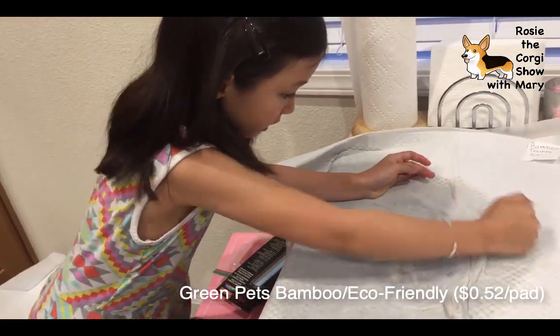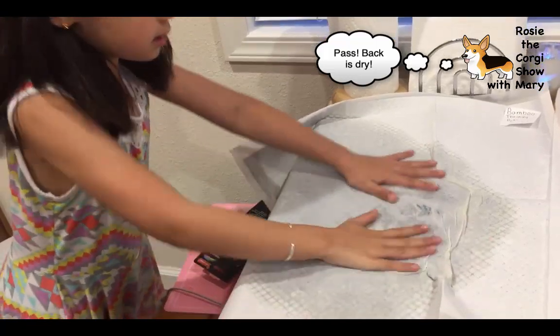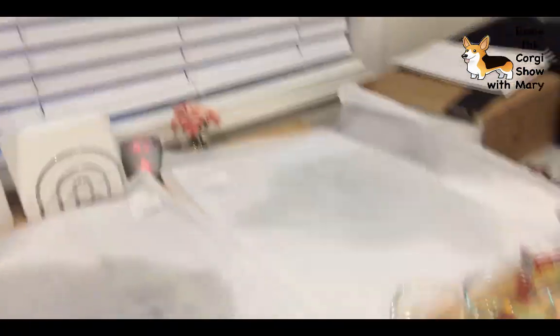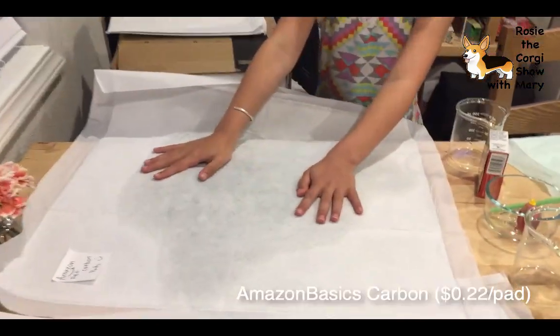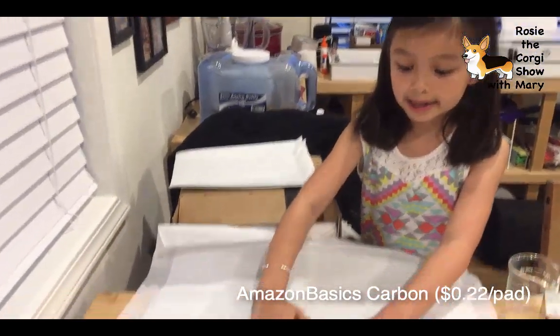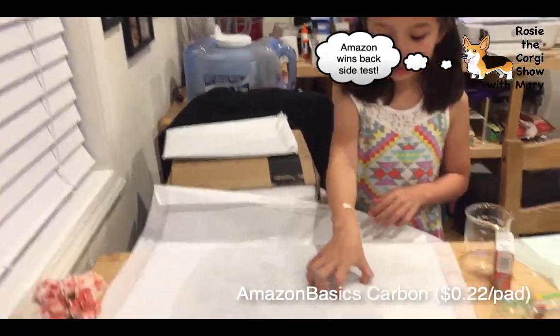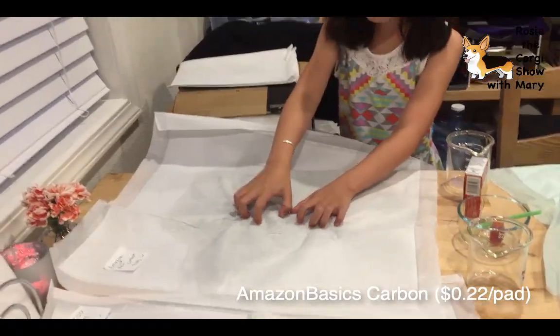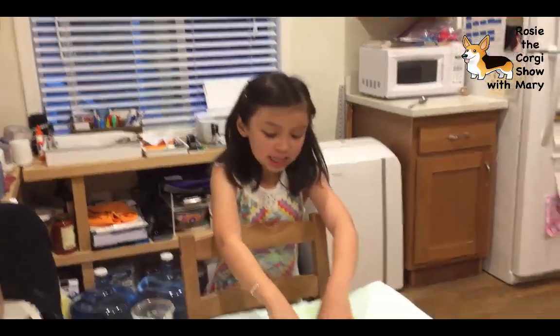This one - even if I press like this - still isn't leaky. And this one is like perfect. The Amazon pad is totally holding up.